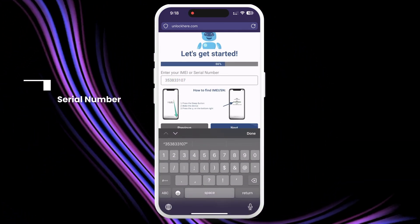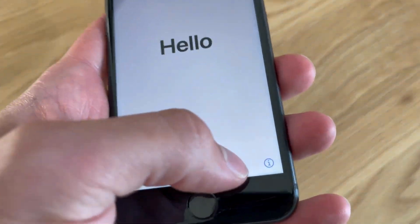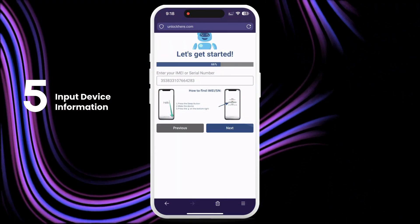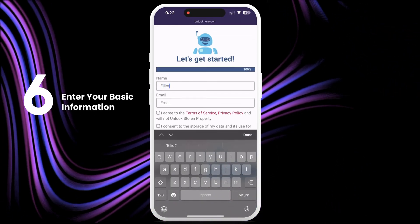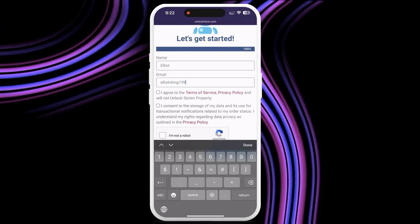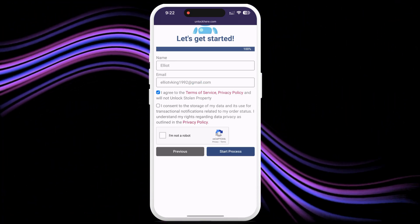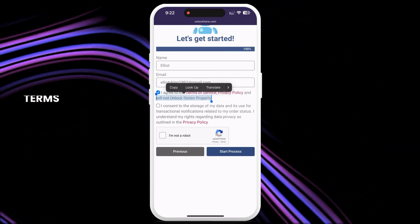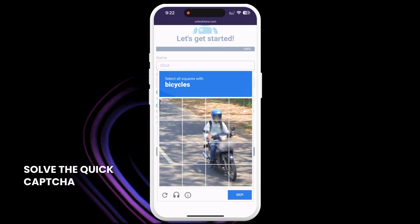To find this info on your locked device, press the sleep button, then press it again and tap on the I on the bottom right — it will show your device info. Don't forget to input the device information in the next step. Then enter your basic info to attach the order to your account. Make sure it's real info so that you can receive your order confirmation. You will get a confirmation code sent to your email that you need to confirm. Check that you agree to the terms and that you don't plan on unlocking a stolen device, then tap start process. Solve the quick captcha to show you are not a robot.